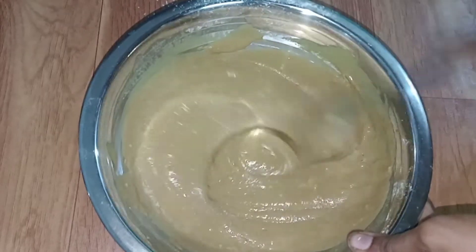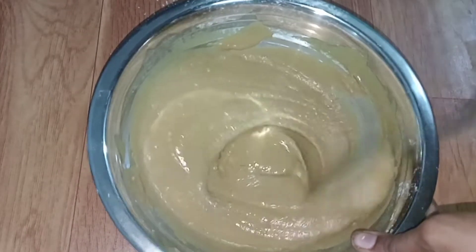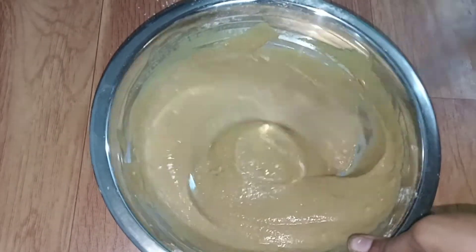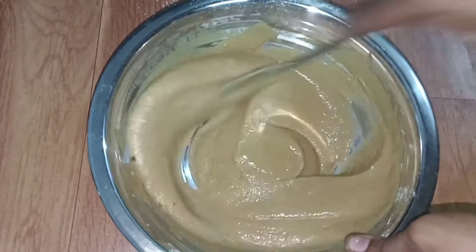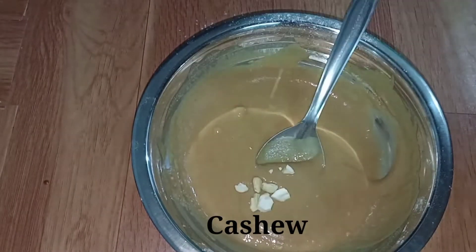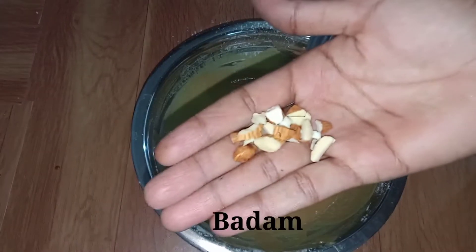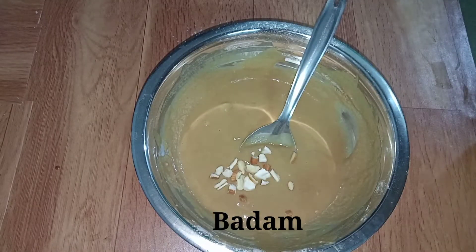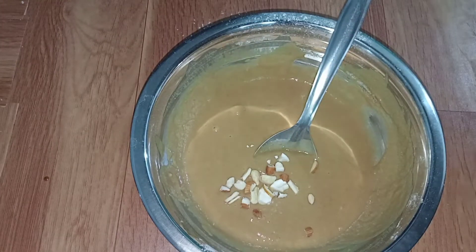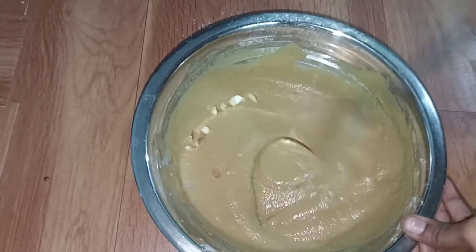You can also add dry fruits and nuts. You can also add cashews or pista to the cake batter.